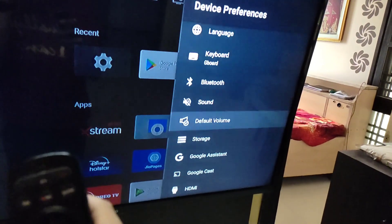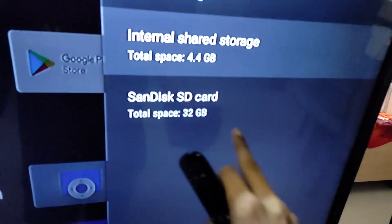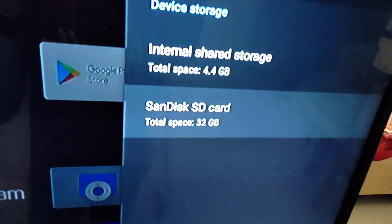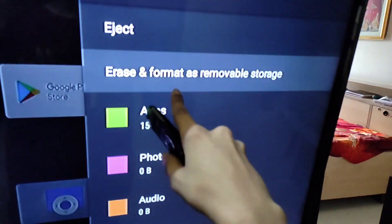Go to Settings and then go to Storage. In Storage, you will see your SD card. I am looking at the 22GB card — I am going to select it and choose erase and format as removable storage.